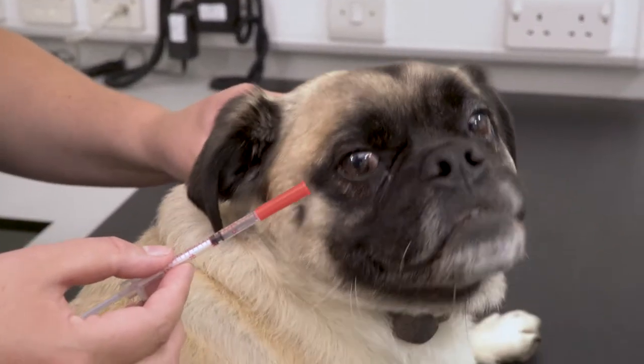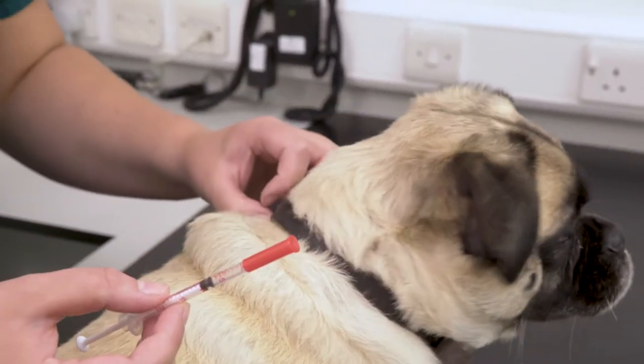With injecting your pet it's really important that you follow the instructions from your vet for storage, how often, and the amount. Special notes need to be made around feeding and when not to give the injection. Prepare the injection following the instructions from your vet.